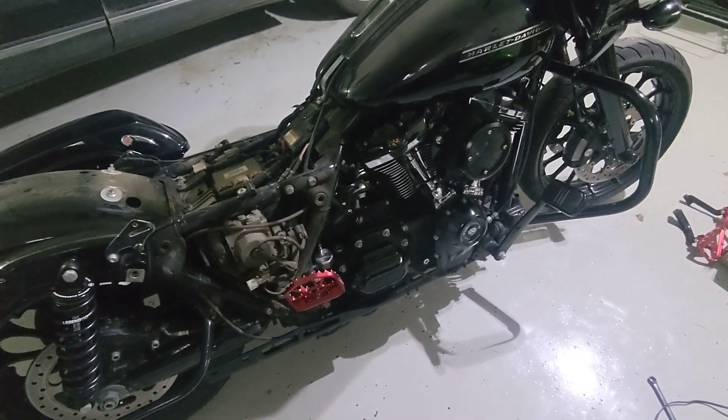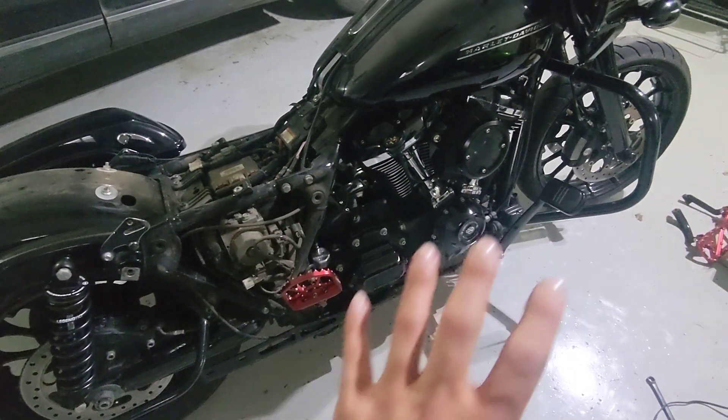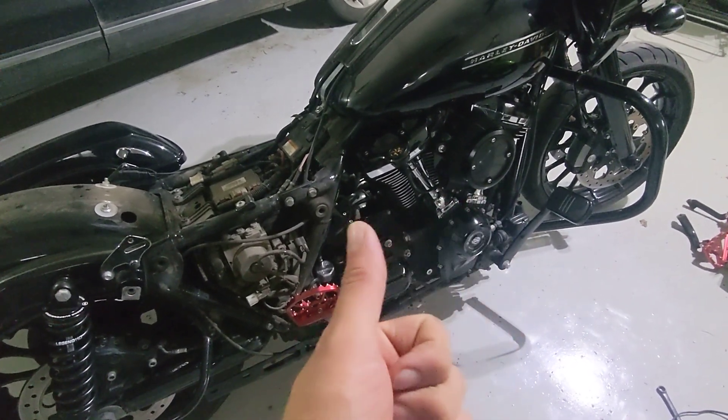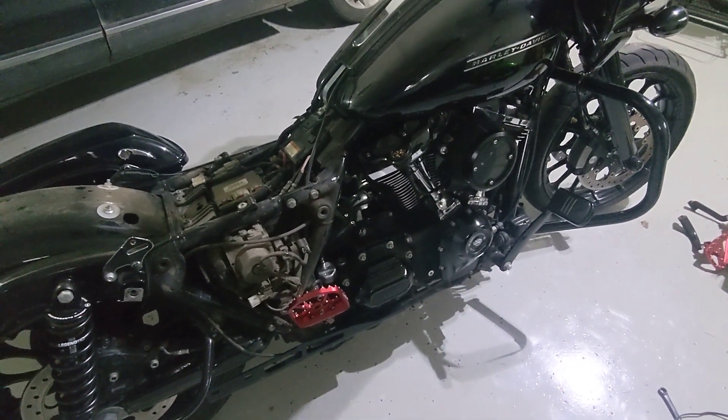So the bike is kind of in a weird state right now, but I'm excited to hear the sound of the new pipe and everything. So we shall see.